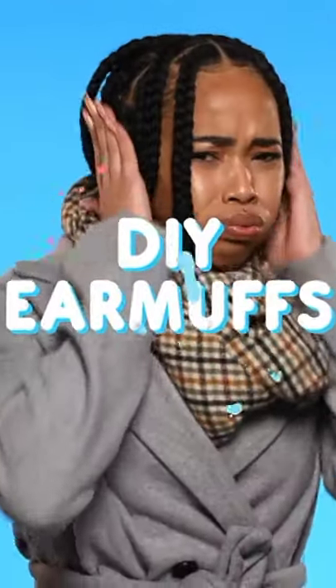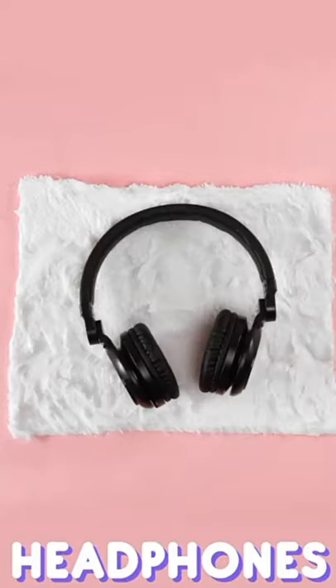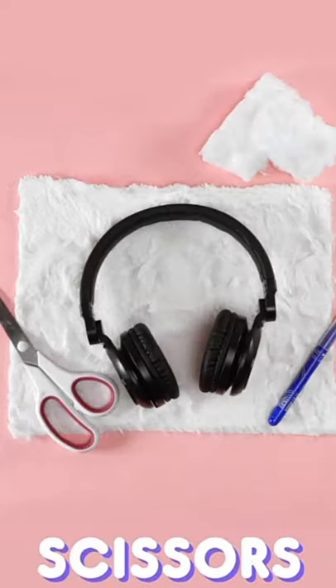Are your ears freezing? That is seriously the worst. Take some faux fur and your headphones, plus a marker, cotton balls, some scissors, and tape.